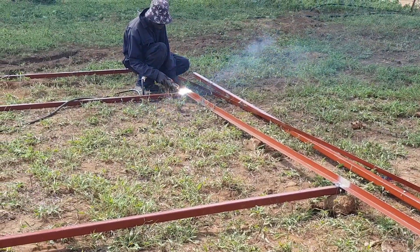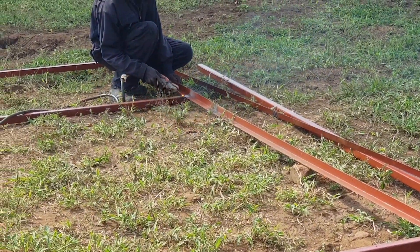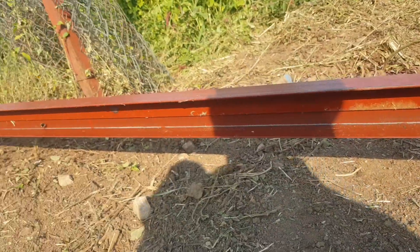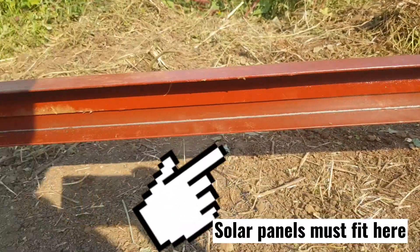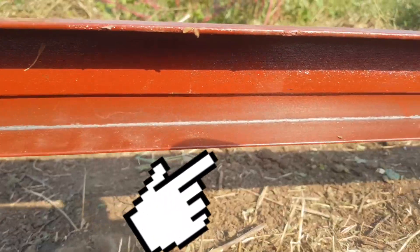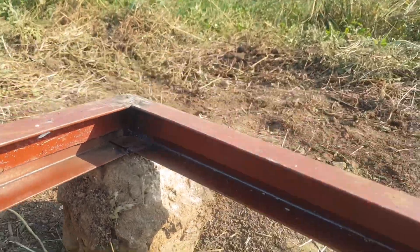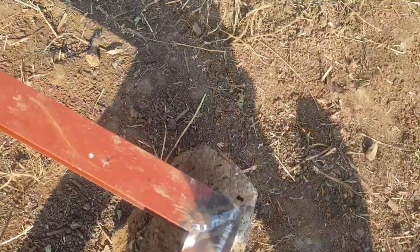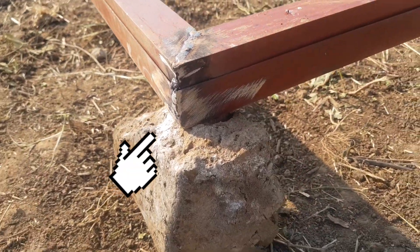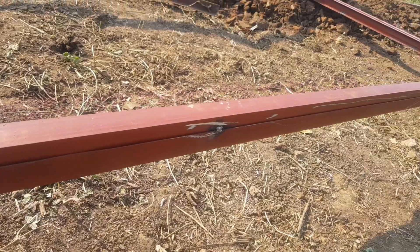After welding square pipes on the first angle line frame, flip the frame upside down and weld another piece of angle line on top of the first one. We intend to have a U-section where the solar panels will fit. It will look like this from inside and like this from outside. It's just a matter of welding two angle lines together to fit the thickness of your solar panels.